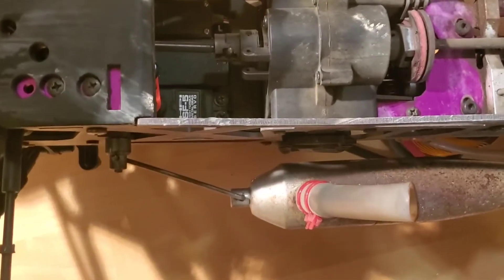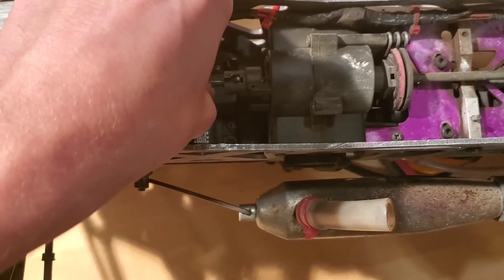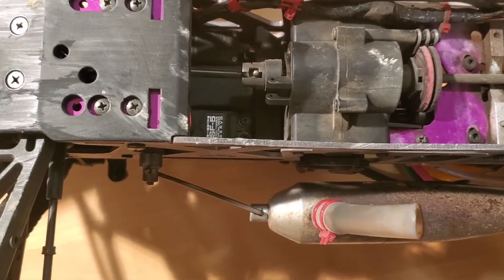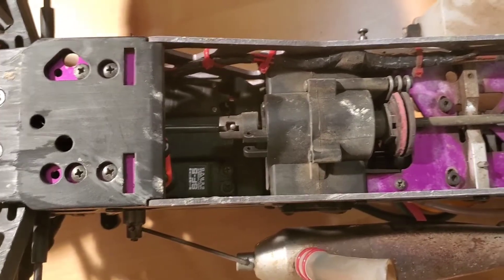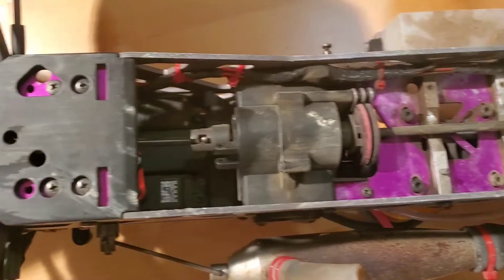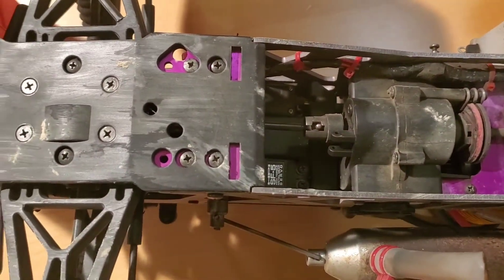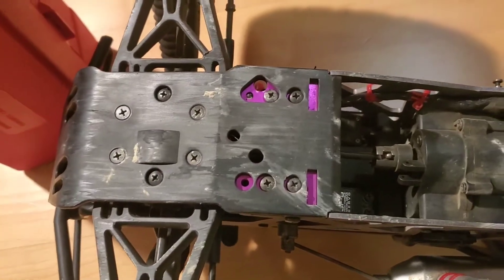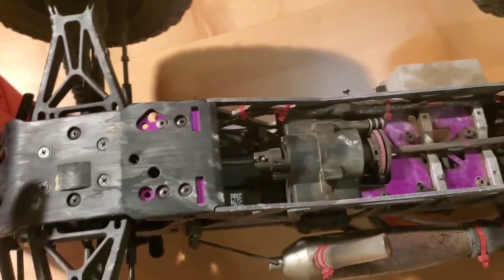These are some other good wear indicators — you can kind of see on this diff cup it's had some use. It's a serviceable part; they wear out. Things looking like that wouldn't necessarily make me walk away from a sale — they're like five bucks. What's most important is that the diffs are good, and speaking of diffs I'm just going to jump over to this other car where it's a little easier to show.